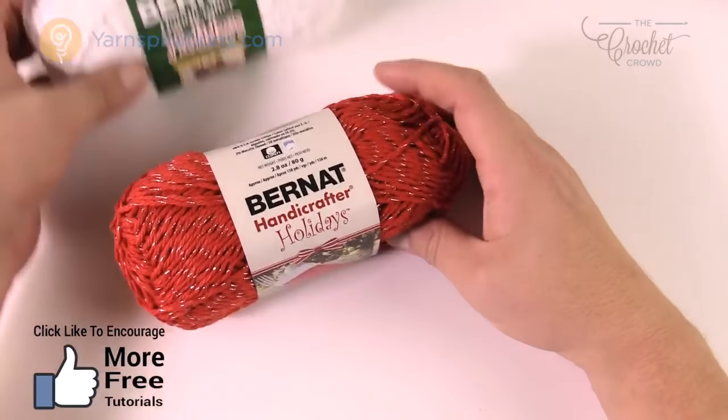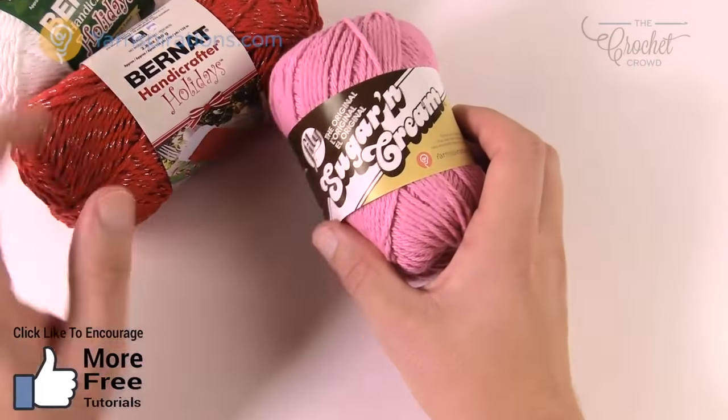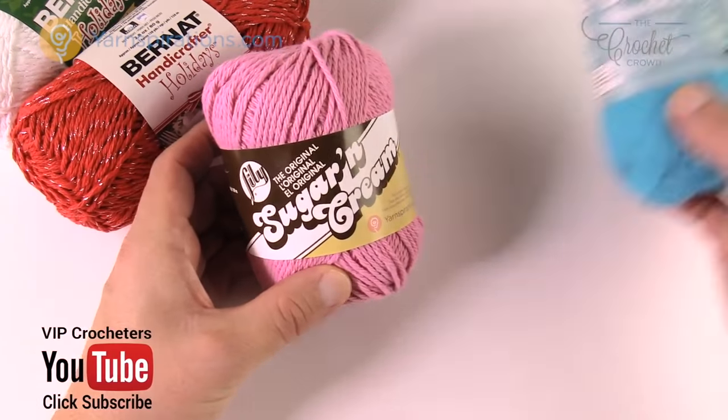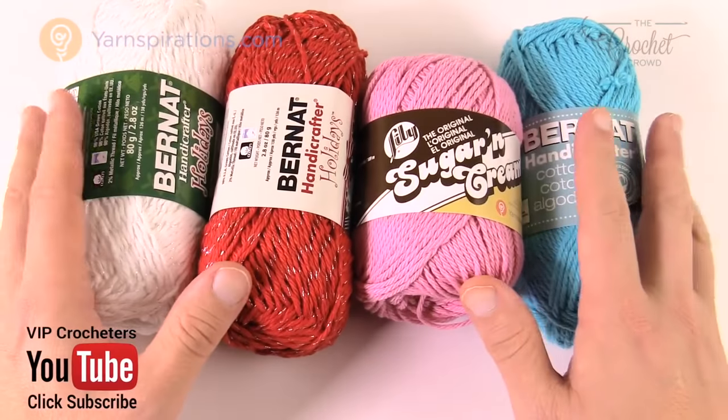I'm going to use that for my middle and then my scallop will be white. You could use a Lily Sugar and Cream if you wish, or Bernat Handicrafter. All of these have in common that they're 100% cotton.